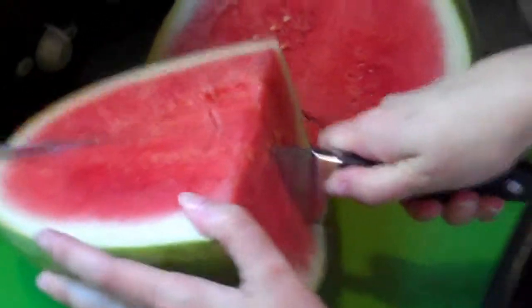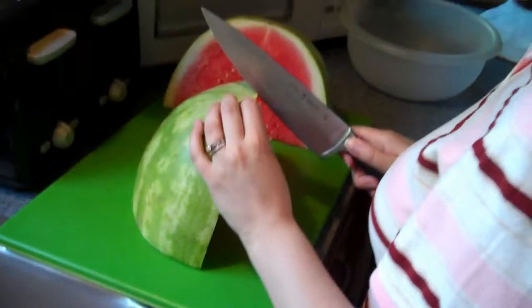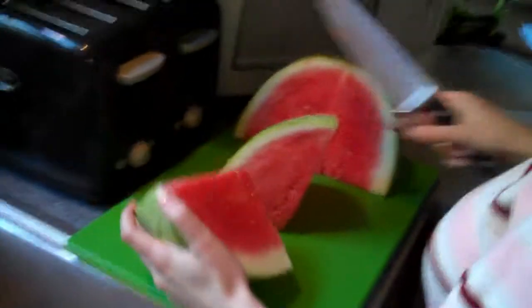So far so good. Look at the red color on the inside. Looks yummy. You should probably cut it the other way. Let me show you a butcher knife. I could. I don't have a butcher knife.